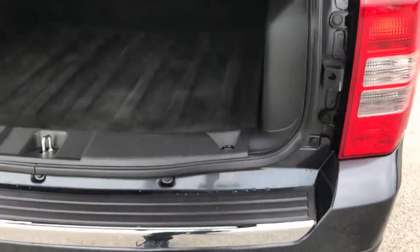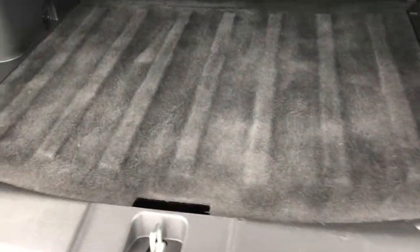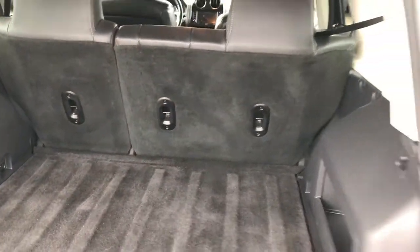This is the Limited package. In the back storage area, we have a very clean area that also has the spare tire. Those rear seats do fold down flat for extra storage.